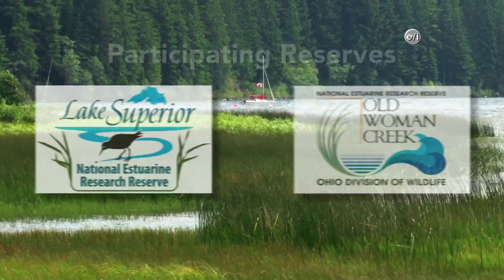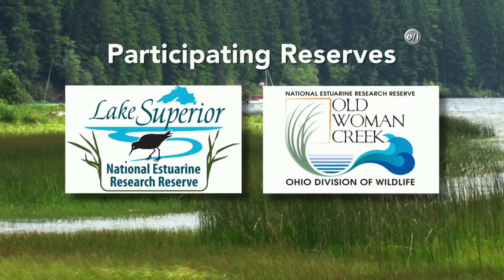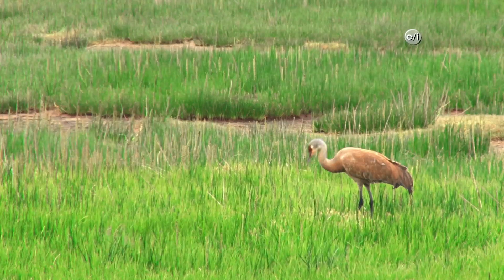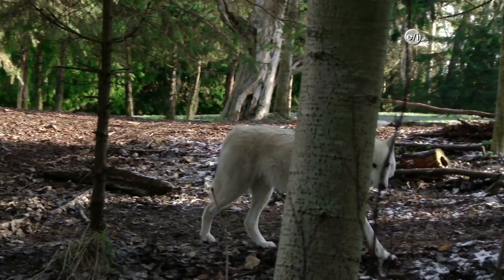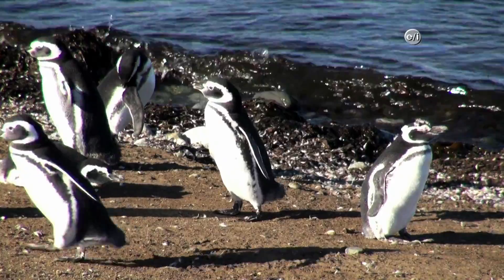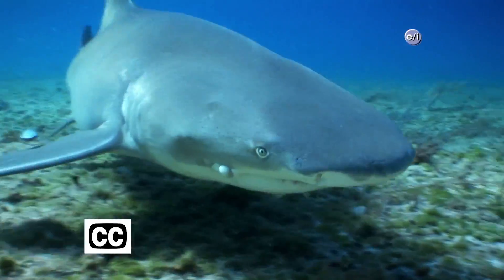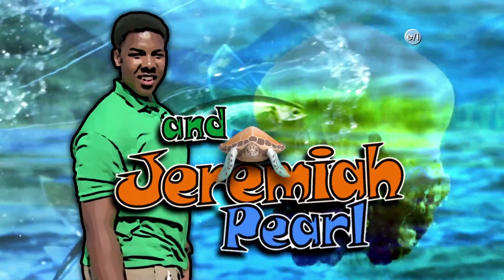Portions of AquaKids have been produced with the cooperation of the National Estuarine Research Reserve System. Ready to make a difference? Building a better planet starts with you. AquaKids, AquaKids, traveling around the world, going where we've never been before, having fun and so much more, learning from our friends of the sea, saving them is up to you and me, AquaKids.